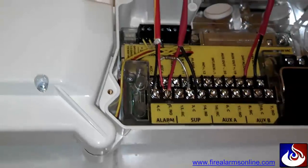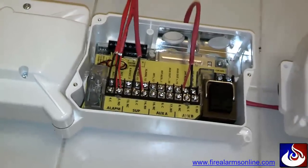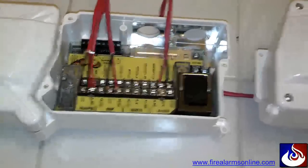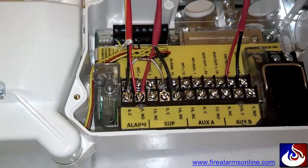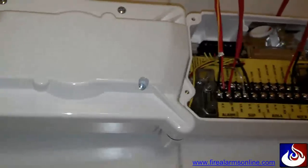That way, if any of these devices on the entire loop go into trouble — which could be anything from loss of power, a cover being removed, a dirty detector, or a wiring problem between the circuit board and the sensor — it's going to open the supervisory contacts, open up your circuit, and cause a trouble on your addressable monitor module.